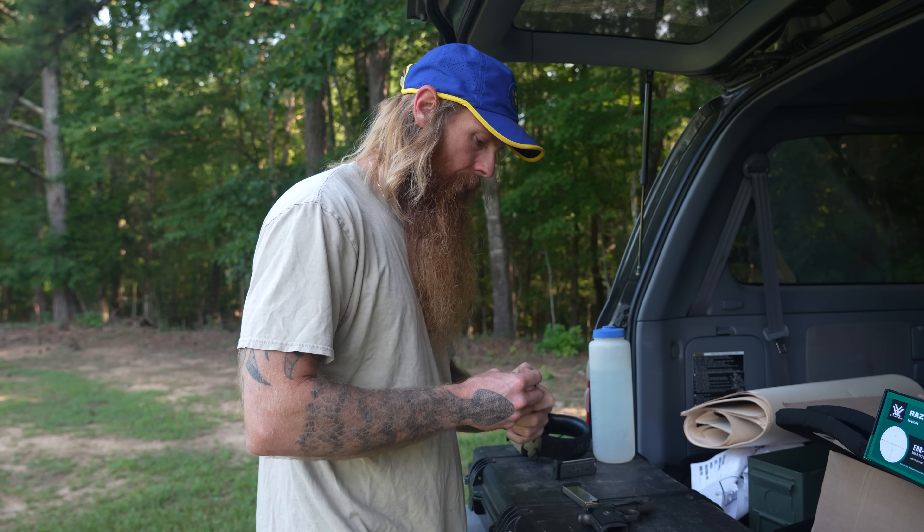Thank you guys for tuning in. Thank you for all your support. If you haven't subscribed, subscribe. If you have subscribed, you better check it because they keep unsubscribing you guys. We didn't put in our warning at the beginning — this is a designated range. We have a backstop, range flanks designated, and safe targets. This is what we call a safety range. And a completely factory gun. Enough said.